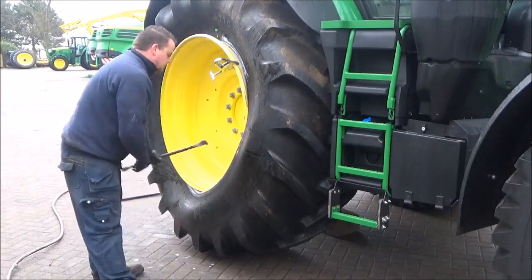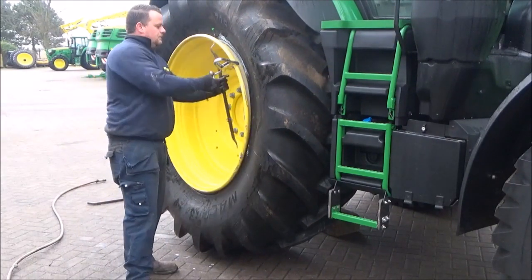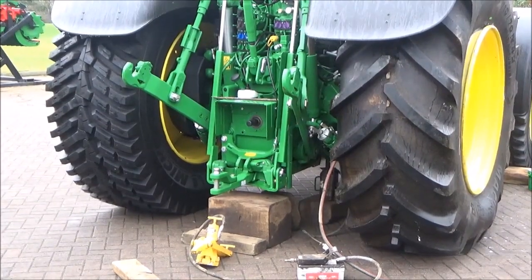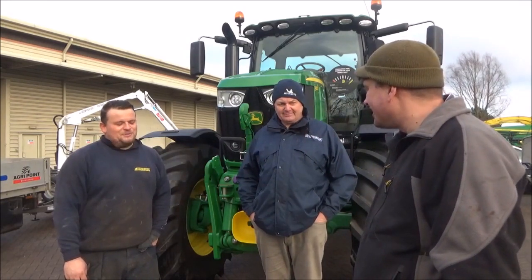So you heard it here first then, boys - didn't want you to hear it actually, but you've heard it here first. So you've seen two different types of tyre. Dan, are you ready to start knocking this other one over? I was waiting for you. Right, let's have a look at this then. She's on! Top man. You've completed it Dan, well done. Yeah, bit of graft, bit of sweating. Thank you.